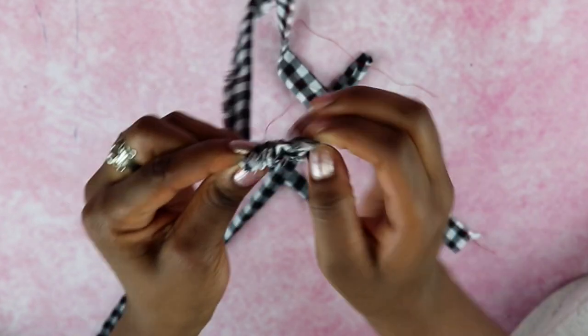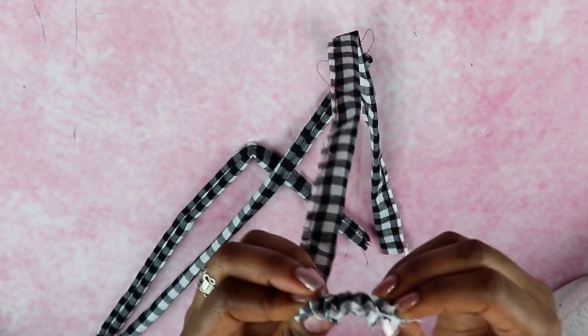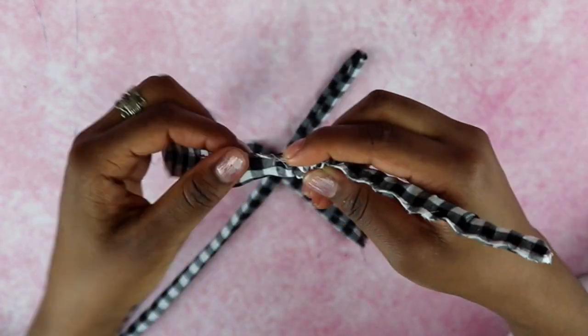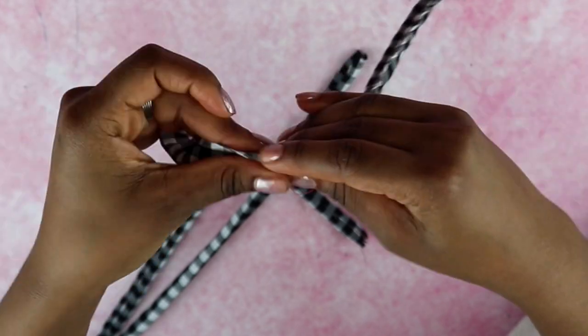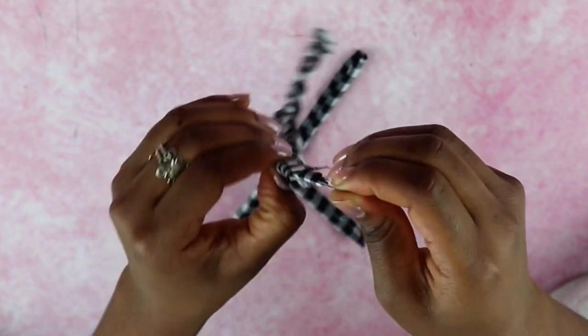Use a loop turner or safety pin to turn the straps so they're right side out — repeat for both straps. Let me know if you'd like a video on how to flip a tube inside out using a safety pin. In the meantime, I have a couple of videos where I've used this method, so check the description box for links.